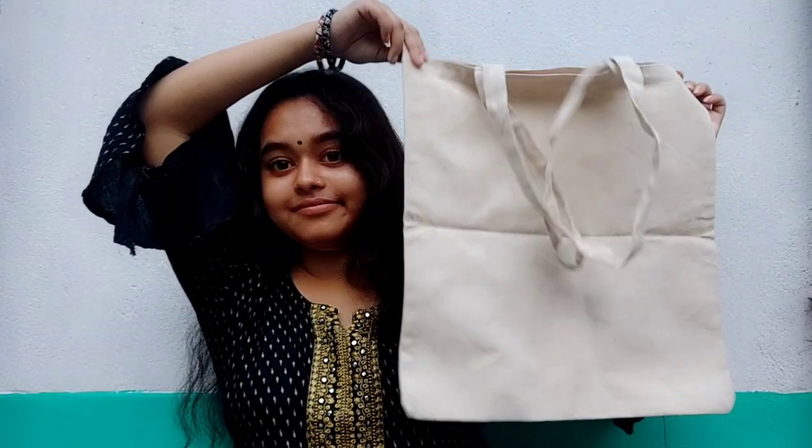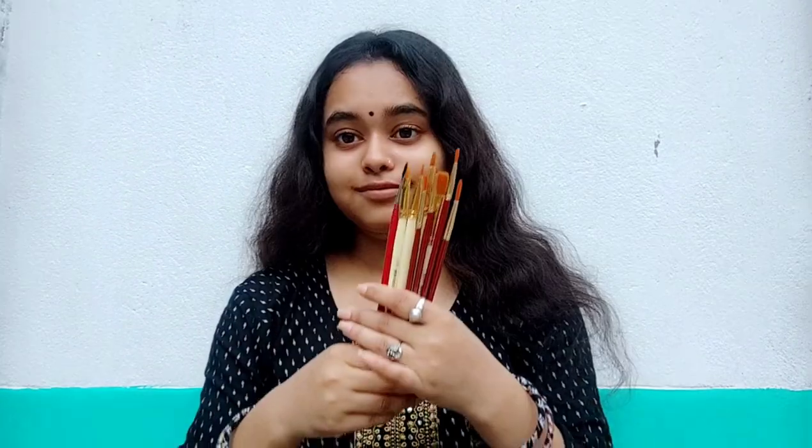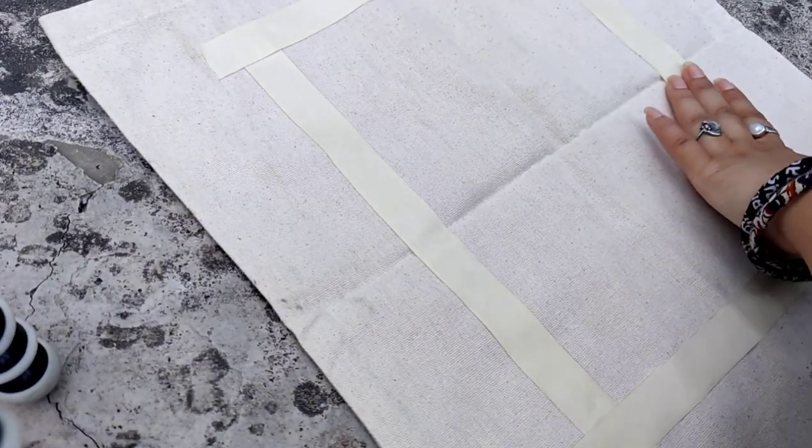For this, first we need a plain tote bag, fabric or acrylic paint, paint brushes, and masking tape. At first I am making the borders by using the masking tape.